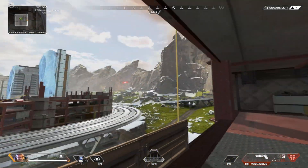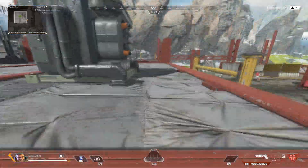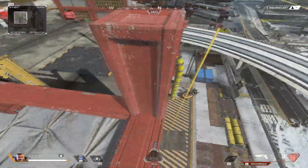The zipline in the construction building is really useful, especially for clutch escapes and surprising high ground campers. I'm going to be showing you guys three methods of getting to the roof with this zipline.